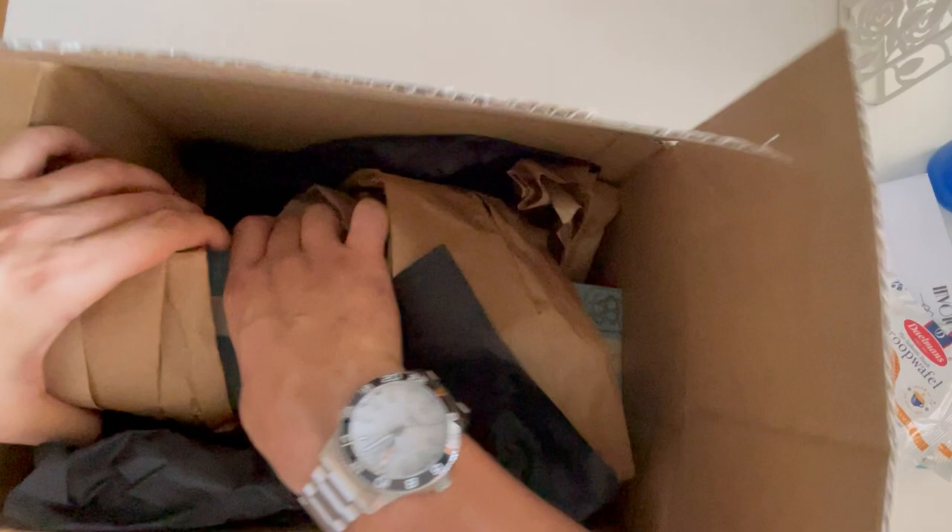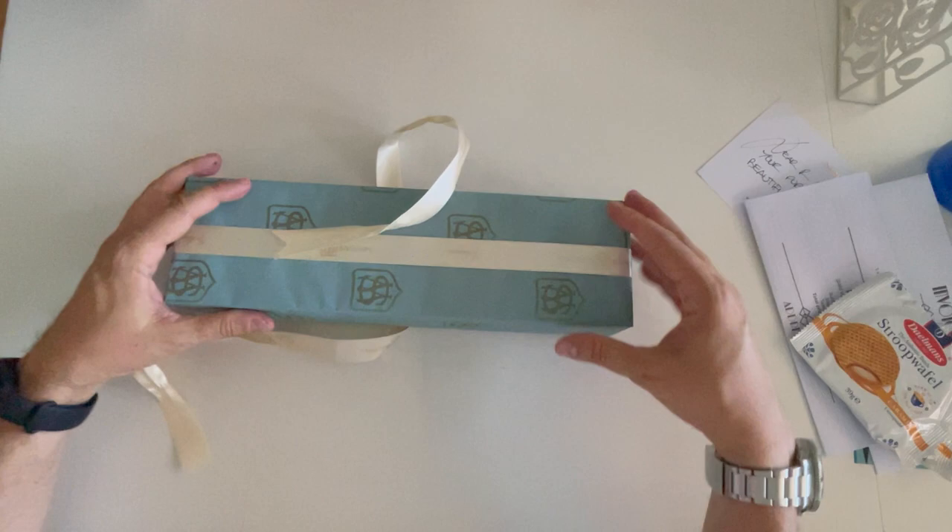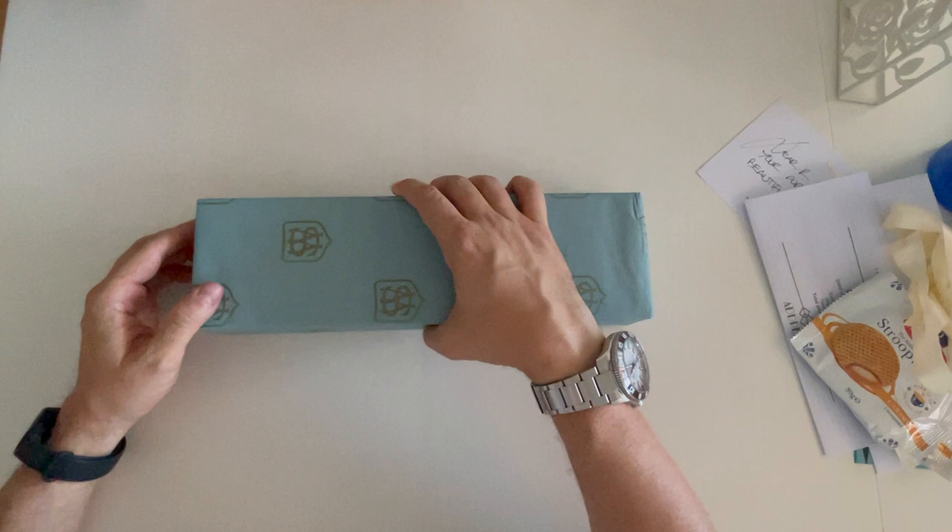Very nice, thank you guys! It came gift wrapped — that's very cool.